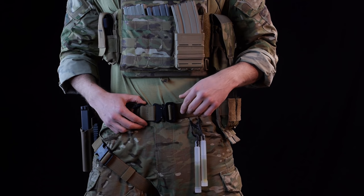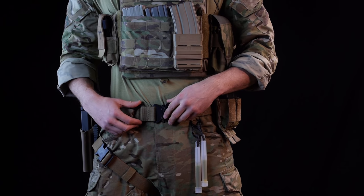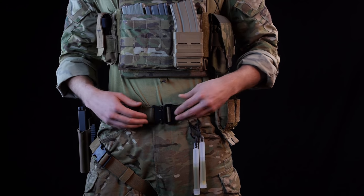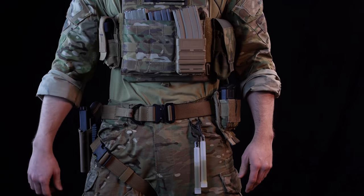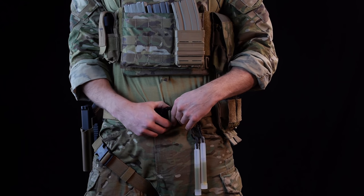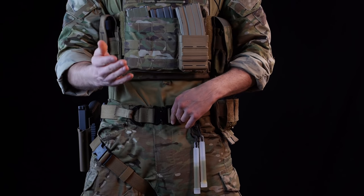The belt I'm running right here is one I'm doing some testing and evaluation for a buddy's new company — we'll be talking about that belt a little bit later. There are some other companies that make good belts, though some of them have pretty terrible customer service even if they do make a great belt.